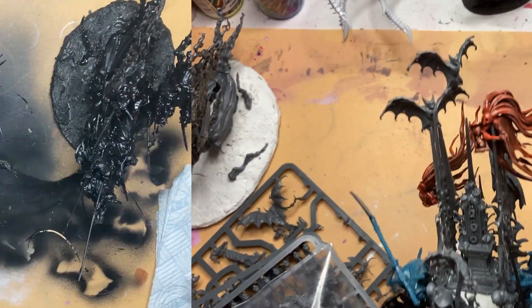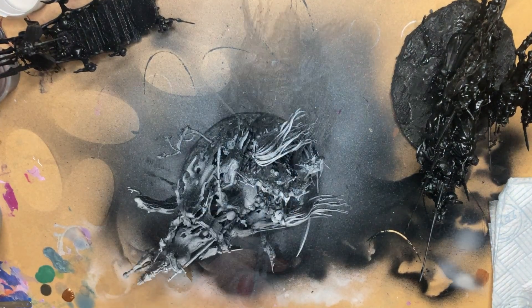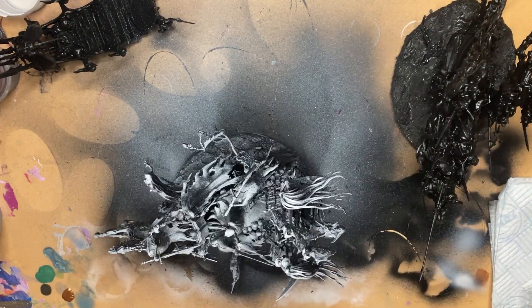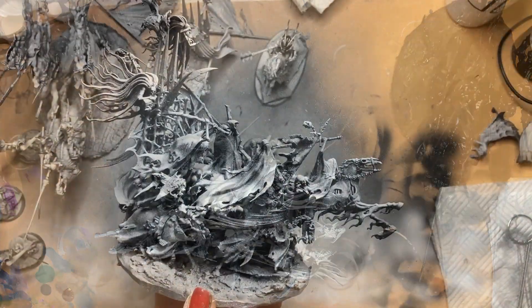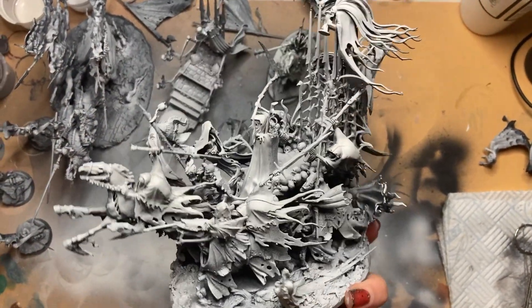I bet you want to see what this concoction looks like with some paint, so let's get started. I sprayed the whole model black and then gave it a highlight with a few layers of white, spraying mainly from above. Already this piece looks much more cohesive, even like it could be a Games Workshop design.